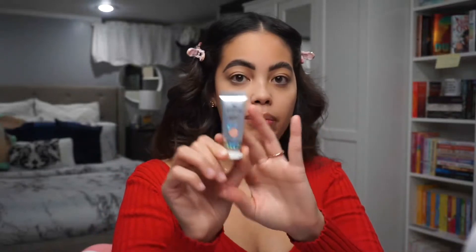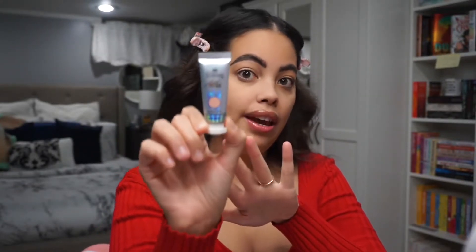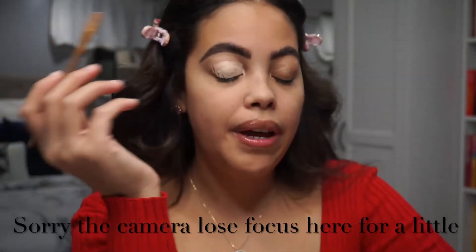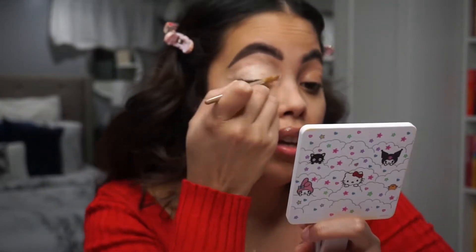Now I'm going to prime my eyes with the P. Louise base in the color Blank Canvas. You don't need to use this specific base — you can just put concealer on your eyelids to get the same look. I'm just going to place this base all around my eyelid, then set that primer with some powder.